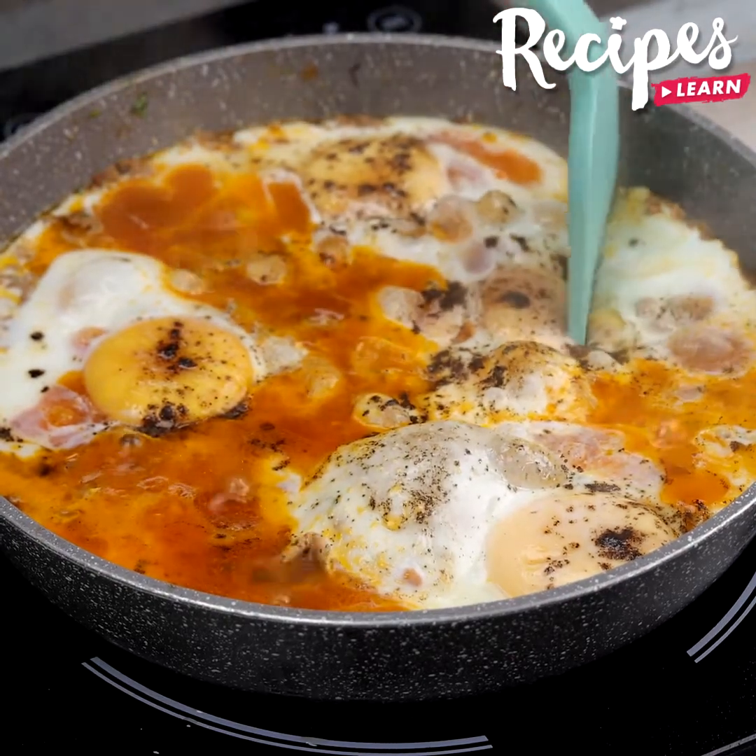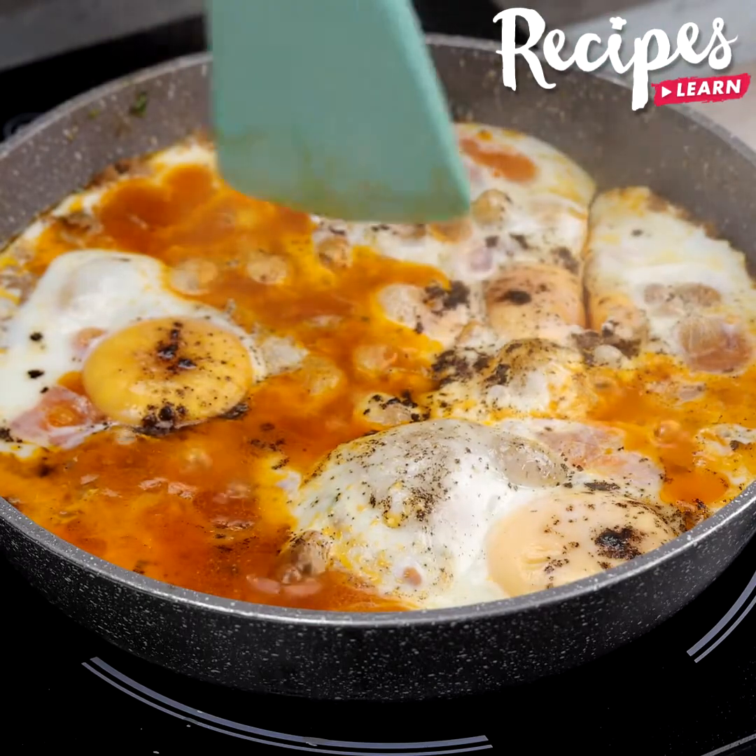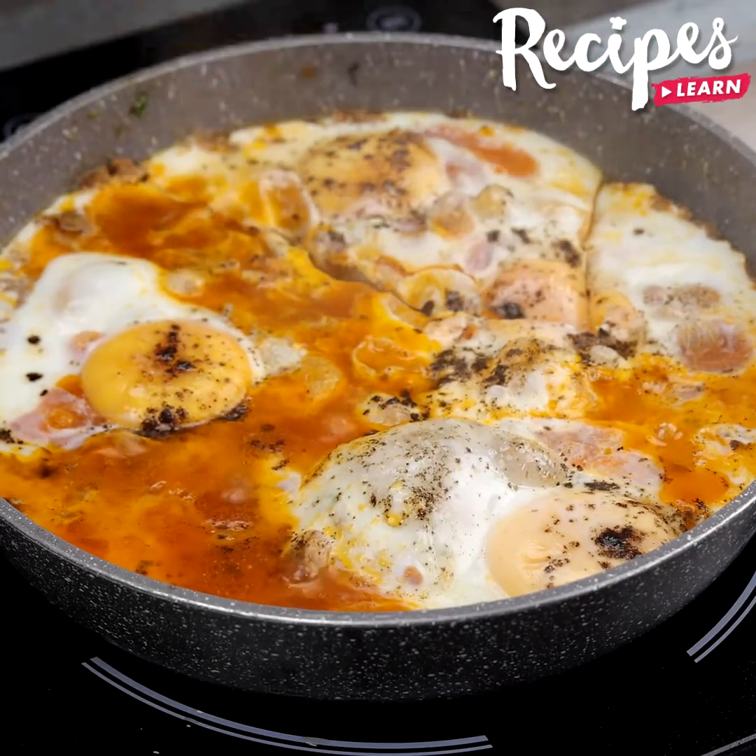Look how easy and how delicious it is! I hope you enjoyed it — thank you very much for watching the video, see you in the next one! Bye-bye!